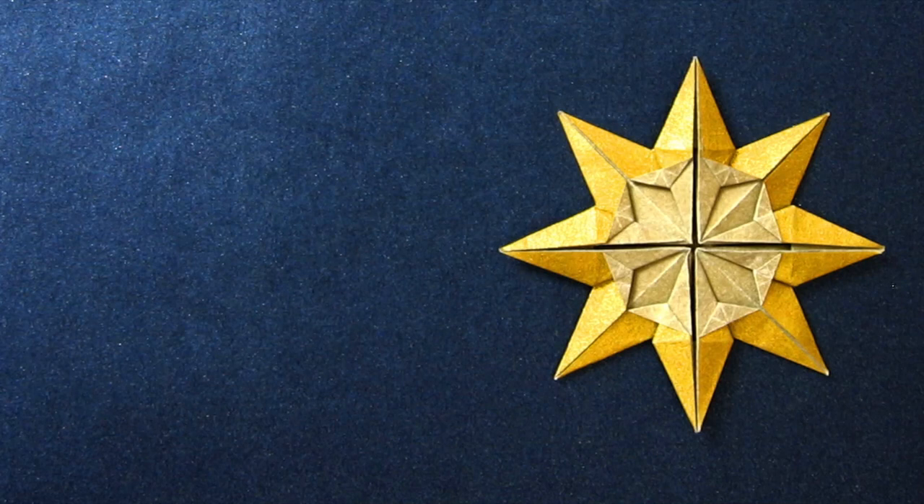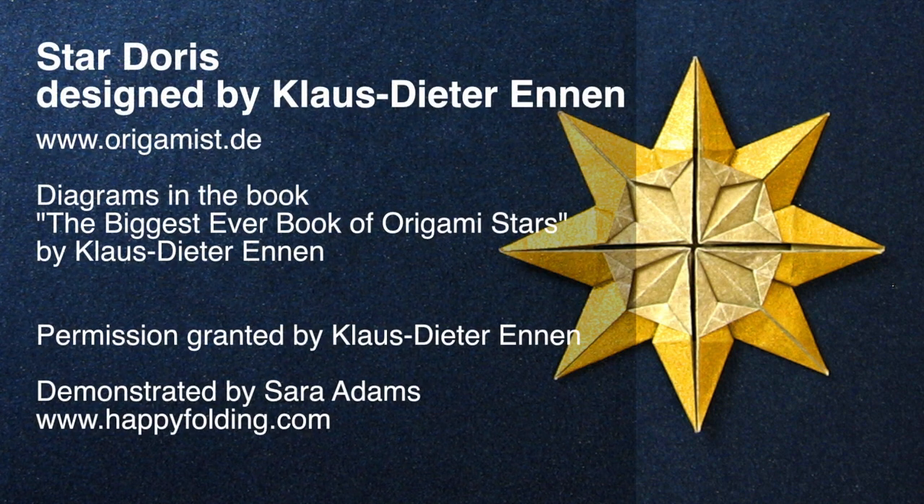In this video I'm going to show you how to fold an origami star dedicated to Doris Lauinger, as designed by Klaus-Dieter Ennen. I also dedicate this video to Doris, an origami friend who is now a new star in the sky.